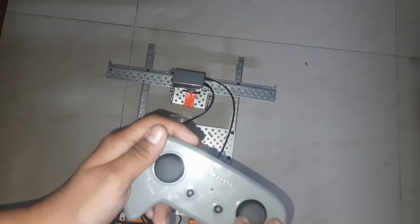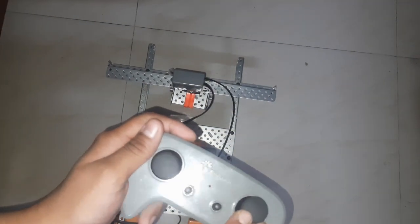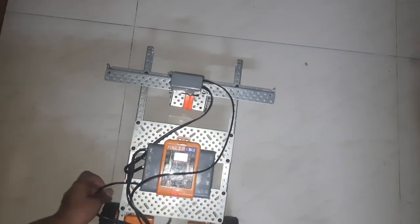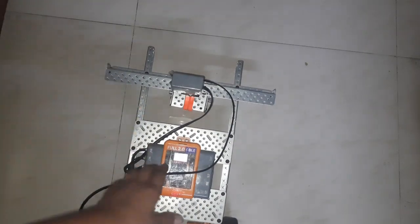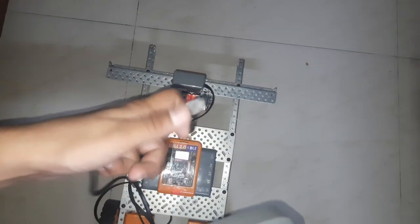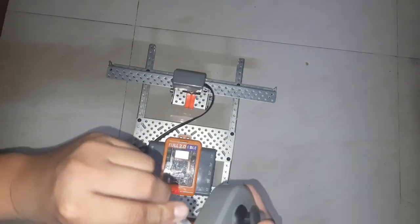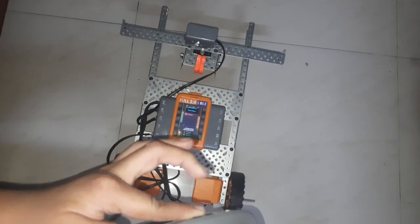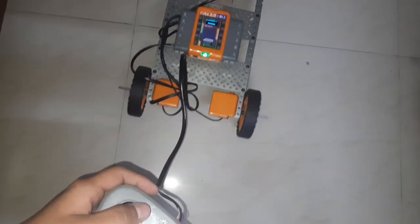I have made it a remote-controlled off-center tri-wheel car. First, I connect the cable with the remote. It is working.